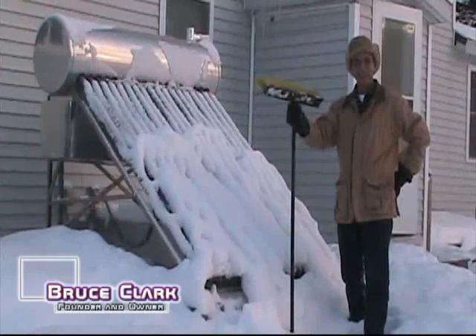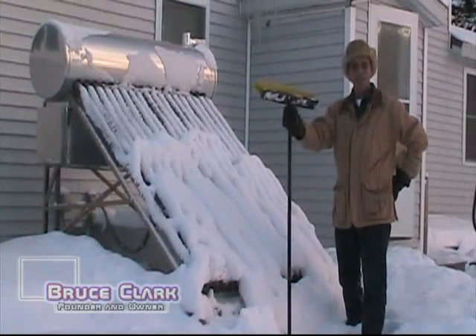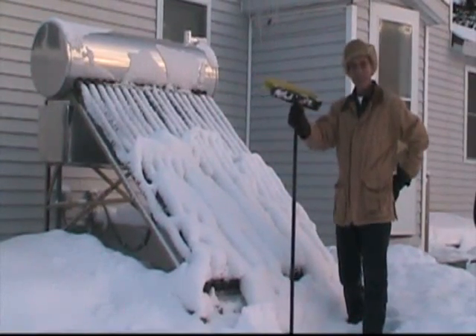Good morning, ladies and gentlemen. It's 10 degrees outside. We've just had three days of snow. We're in Clinton, Maine.